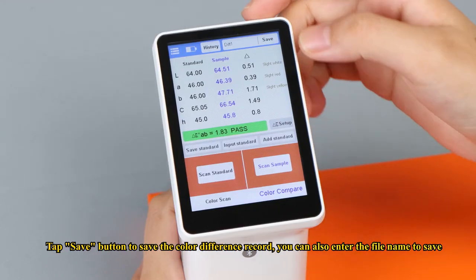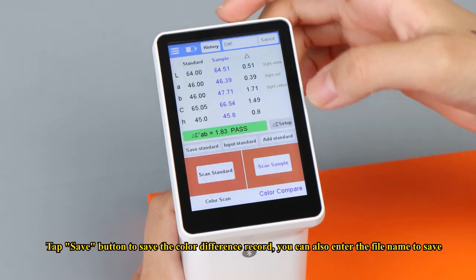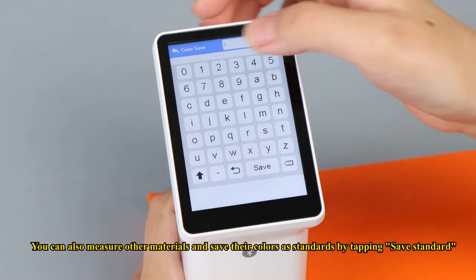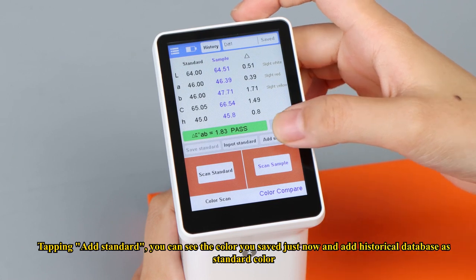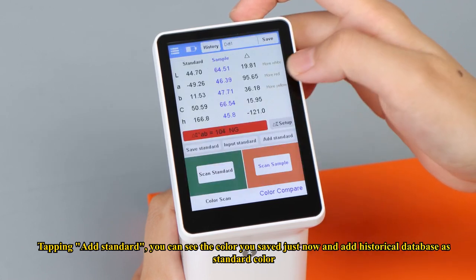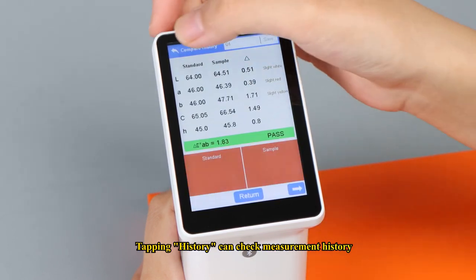Tap the save button to save the color difference record. You can also enter a file name to save. You can also measure other materials and save their colors as standards by tapping save standard. Tapping add standard lets you see the colors you saved and add them from the historical database as standard colors. Tapping history lets you check measurement history.